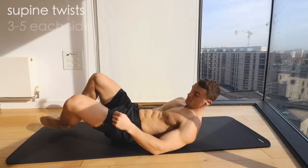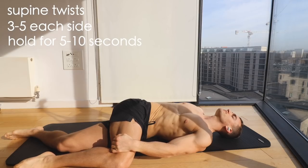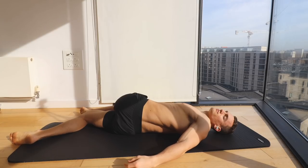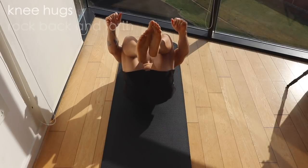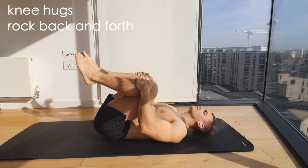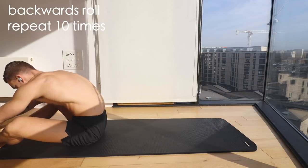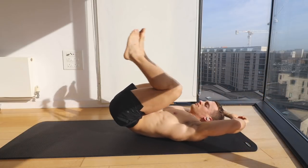From there I'll move into some supine twists. You can see my hand on the outside of my leg at the knee, but it's just resting there — I'm not actually pushing down or forcing anything. After that I'm going to hug my knees into my chest and just rock my hips up and down a bit. Next I'll roll backwards and forwards, bringing my knees over my head as far as I can go, again without forcing anything. Sometimes I'll pause for a second or two and just feel that stretch on my lower back.